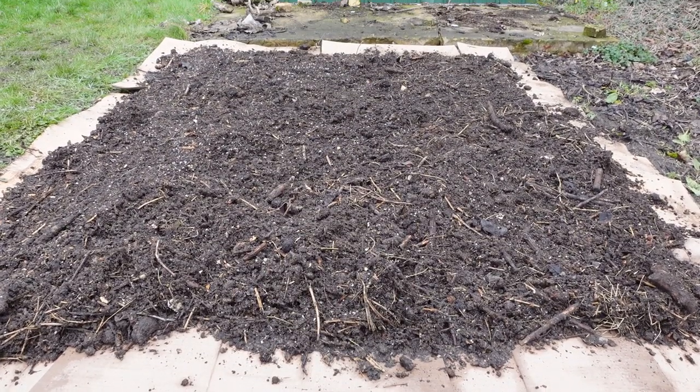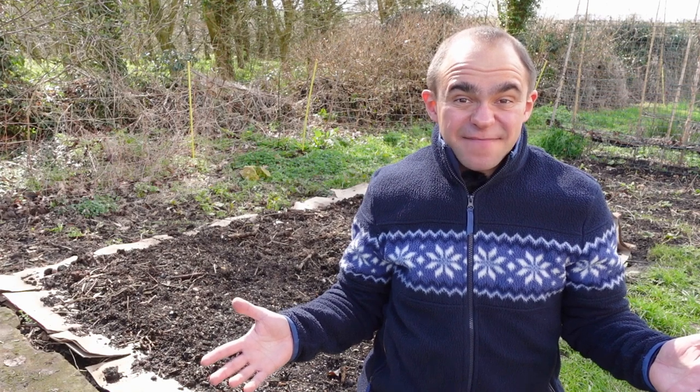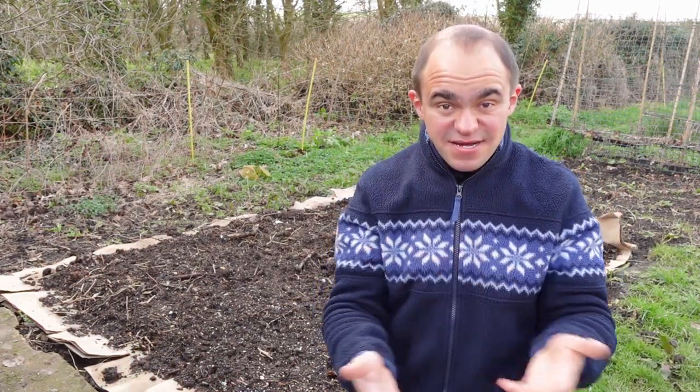Well, that's me done — I'm knackered and there's a rain cloud moving in, so I'm going to leave the second half of this till next week. I still need to go around and put some wood chip around the edges, but that is one easy no-dig bed. This is the first time I've taken you all around my garden, so if you like this please press the like button so I know to do more of this in the future.